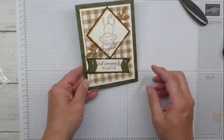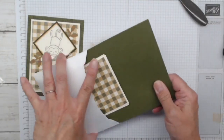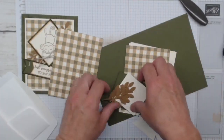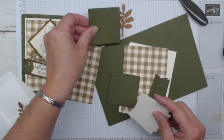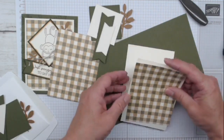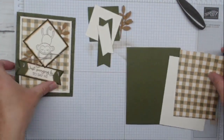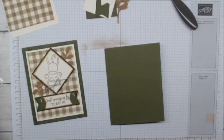Let's move on to card number two - our swinging card. We're using masculine colors again with mossy meadow and some beautiful fishing paper from the Gone Fishing paper pack. I'm giving you a couple of pecan pie punched pieces because I love that bow punch - that is my favorite punch. Then I've cut some really fancy stylish shapes. Let's get one card kit and put this one together.